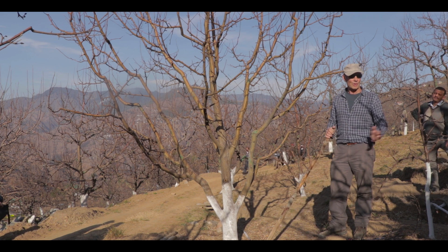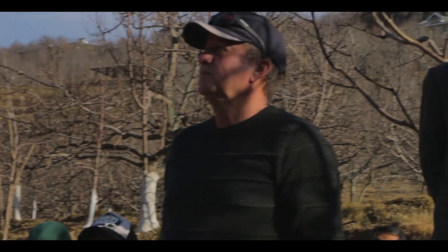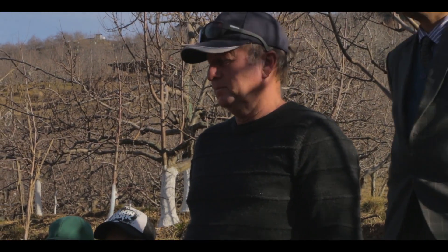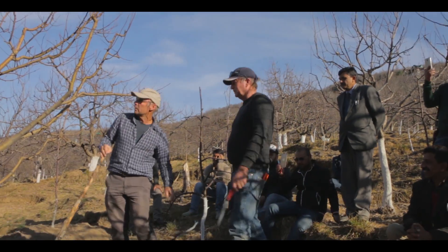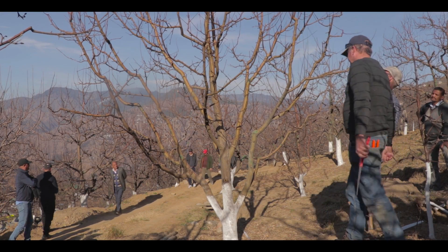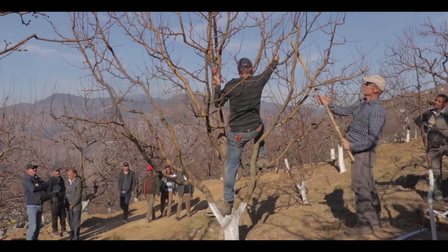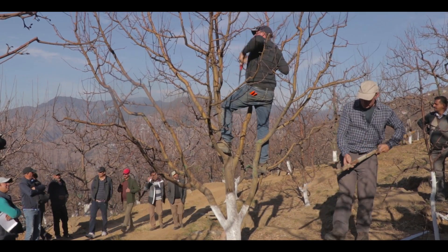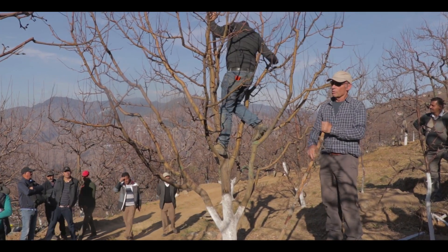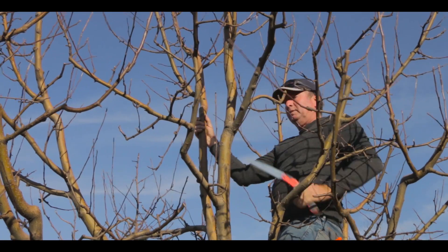We've got Mr. David who's going to do the cuts for us. So if you can cut it there — maybe you can do a cut above. To do this, we know with the weight of the branch above, it's hard to make a nice clean cut.